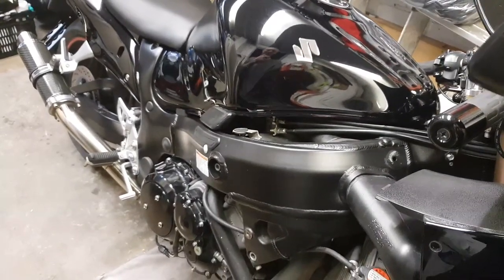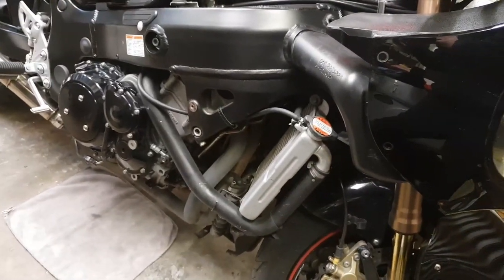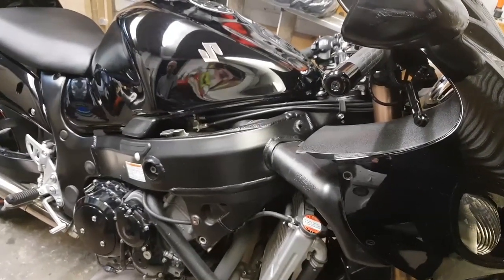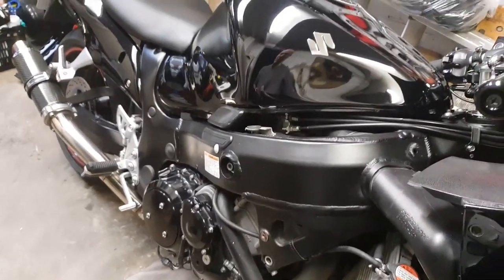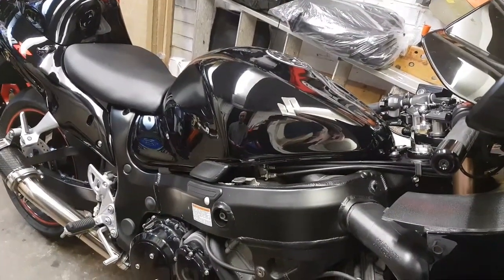Welcome back guys to Keep It Wheel. As you can see, we've got a nice Gen 1 Hayabusa in the garage. We're going to do a little bit of clutch work on it. As you're well aware, Gen 1 and Gen 2 can suffer from a clutch problem — it's sort of like a snappy, jerky, weird sensation, and it actually stops you doing a fast launch, especially at the lights.